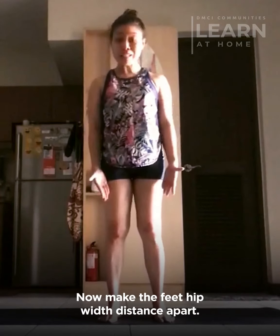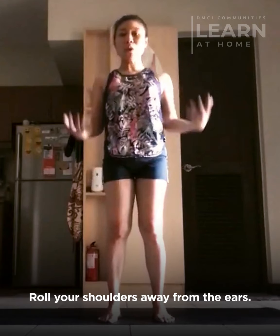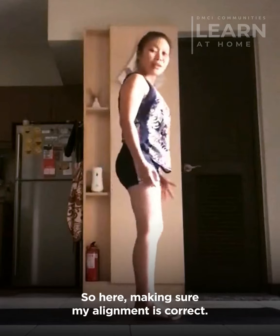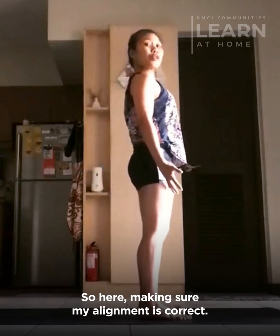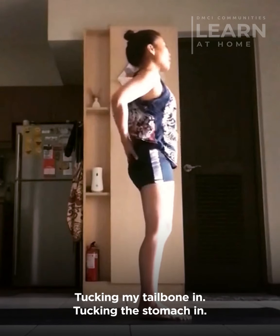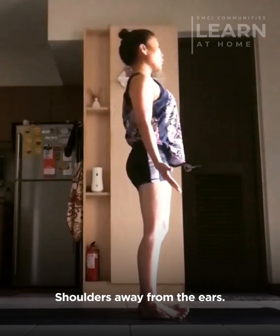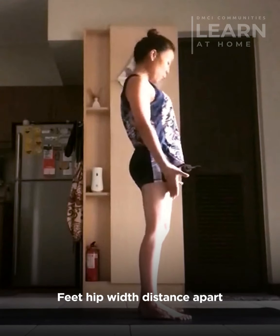So here it goes. Make the feet hip-width apart, roll your shoulders away from the ears, pop the chest forward like so. I will do it sideways so you can see the full pose. Making sure my alignment is correct — tucking the tailbone in, tucking the stomach in, shoulders away from the ears, feet hip-width apart.